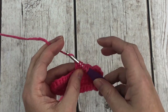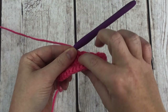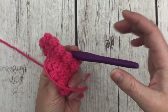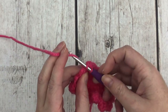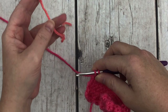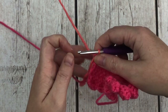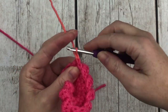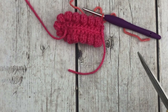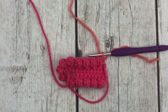Continue doing the bobble and single crochet repeat for a total of 14 bobbles, then end with single crochet, single crochet. On that last single crochet, grab your mango colored yarn and pull it through to finish the stitch instead of using the pink. Chain one and turn, then snip off the pink yarn. The pink is the smallest amount of color you'll need. The back piece is made just like the front, except you leave off the bobbles — it's just single crochets.